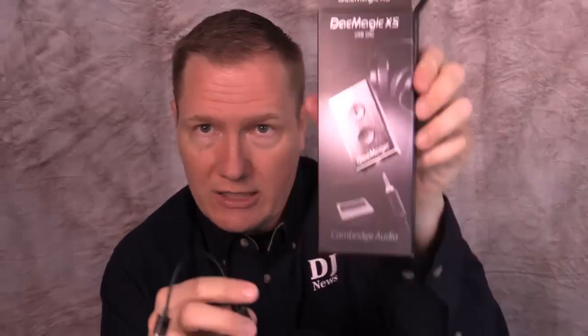Anyway, that was something new that came into the Disc Jockey News office this week — the DAC Magic from Cambridge Audio. Take a look at that.